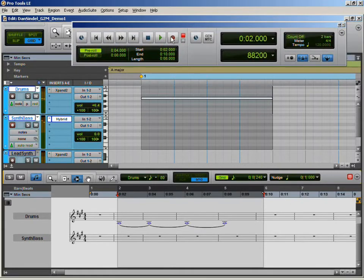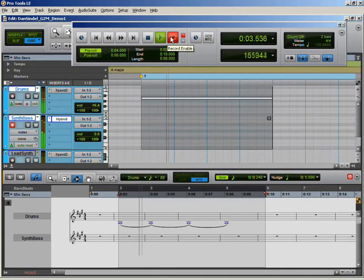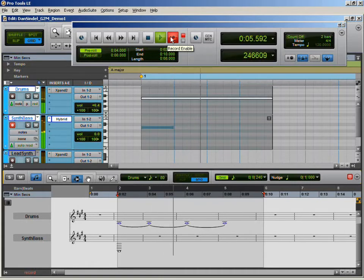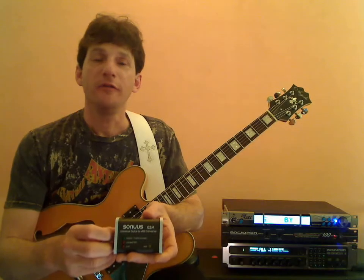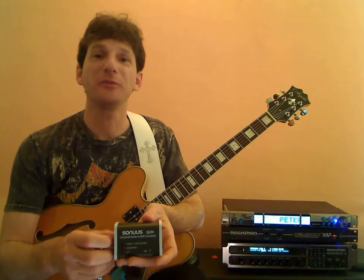Let's record enable our track and give it a try. As you can see, the MIDI data is drawn in real time. If you've been looking for an affordable way to tap into MIDI guitar, then the Sonus G2M is definitely a hot product worth checking out. All right, we'll see you soon.